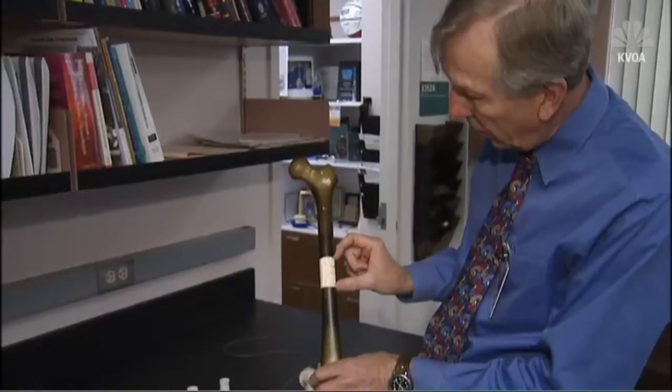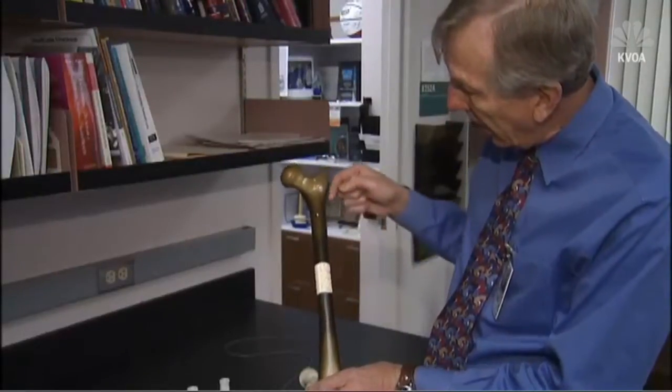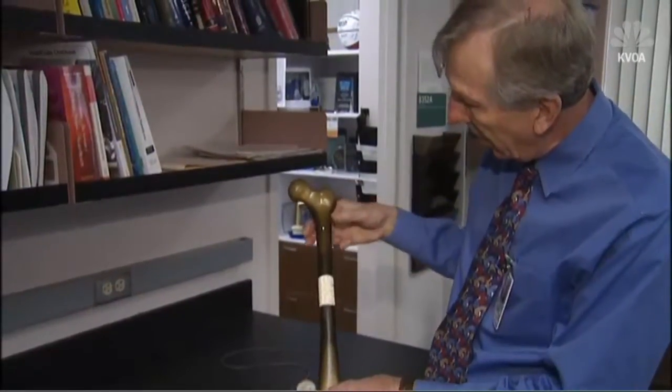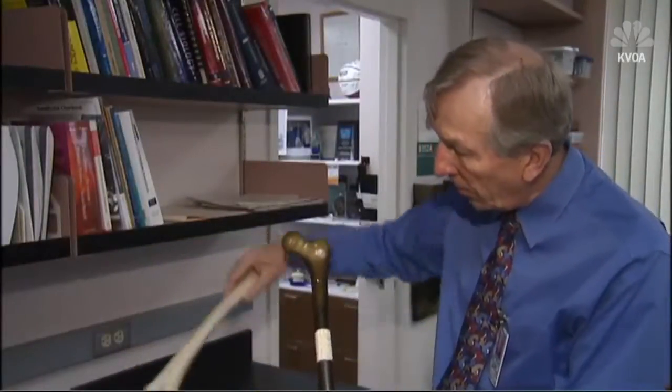This is what our 3D printed scaffold looks like. 3D plastic bone-shaped frames called scaffolds are locked in place with two screws and a rod that can easily be removed when bone forms over the scaffold, leaving only normal bone behind.